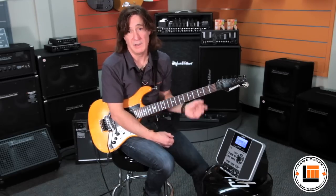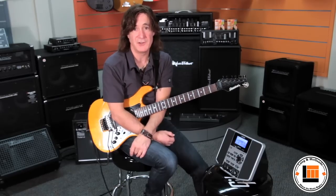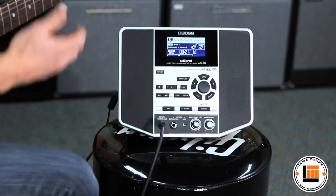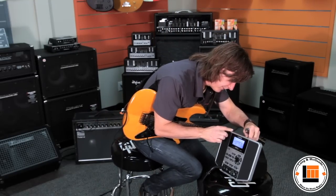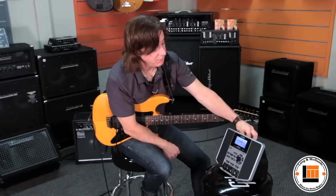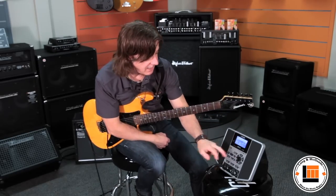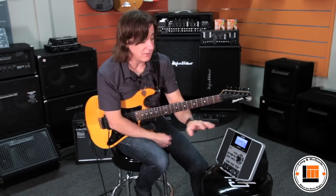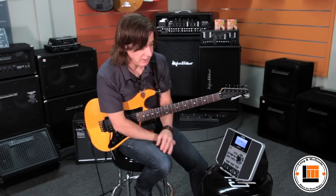However, there are some really cool features you can use when you plug a little USB thumb drive into the back of the JS10. So we're going to take a thumb drive, plug it into the back here. Now with the thumb drive plugged in, in addition to all the songs that are internal, you can load up your thumb drive with any songs you want and practice and play along with them.